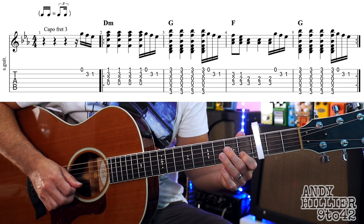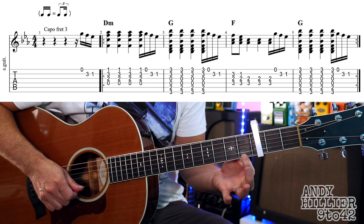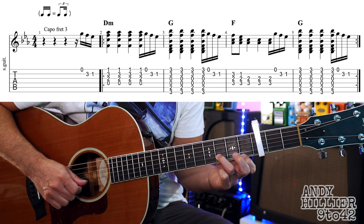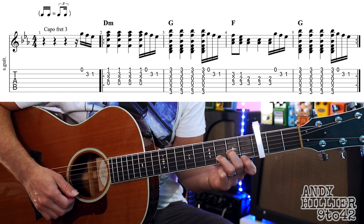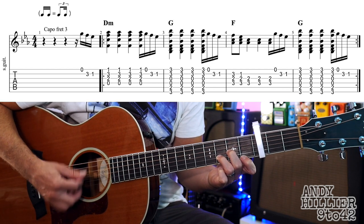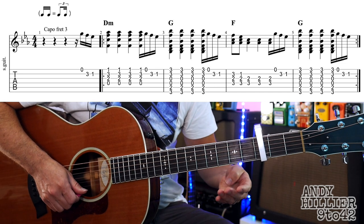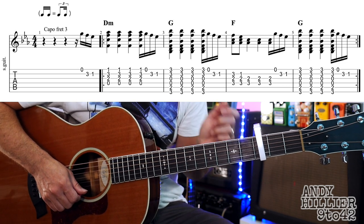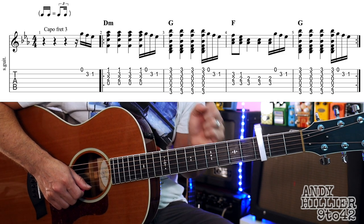Then it's going to go straight into a D minor chord, which is your first finger on E1, third finger on B3, second finger on G2. So that's a D minor chord. We're going to hit it four times and then we're going to do that same little run again - E, B3, B1. If you wanted to, you could get rid of these little runs and just play the chords and that will sound great as well.